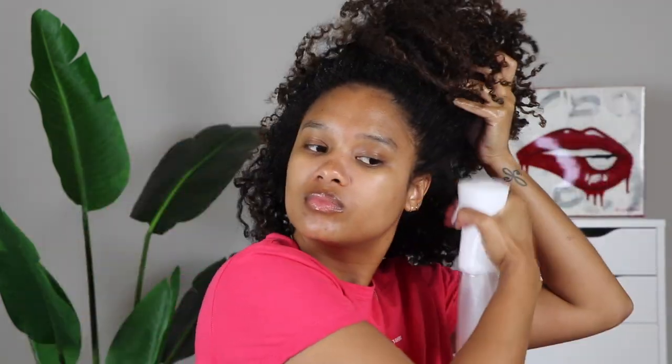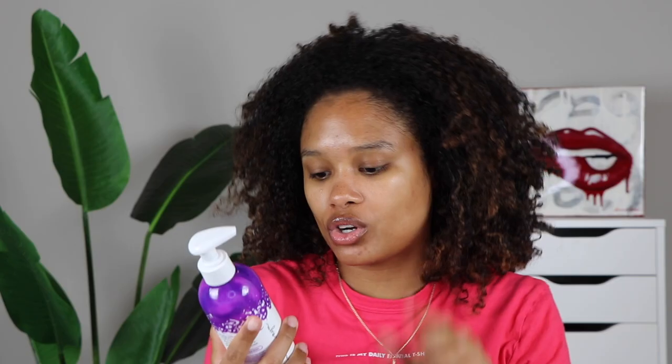First I'm grabbing my DIY spray — it's just a mixture of conditioner and water. The conditioner I have in here is the Awapuhi Conditioner by Maui Moisture. Everything I mention in this video will be tagged below in the description box. Then I'm grabbing a leave-in conditioner — the Not Your Mother's Curl Talk 3-in-1 Conditioner. You can use it as a leave-in, rinse out, or co-wash. I like using more lightweight leave-in conditioners when I'm refreshing my curls and putting my hair up in a bun.